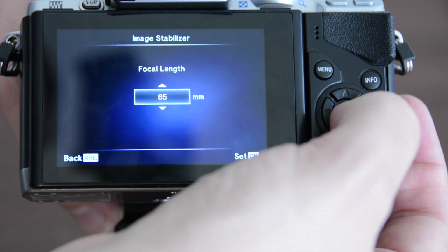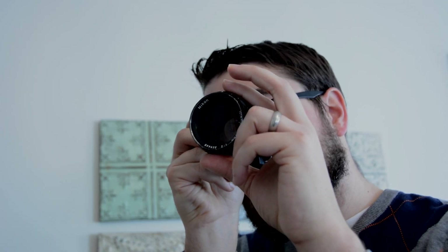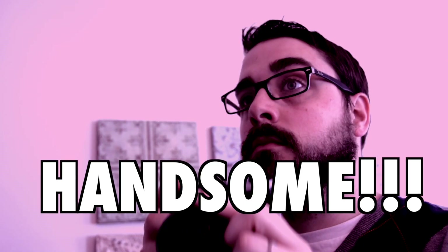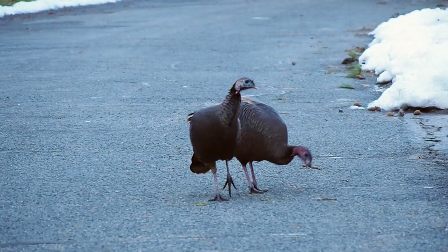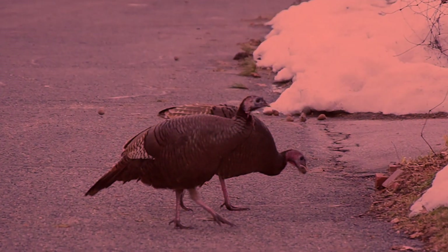Pro tip: you can use the in-body stabilization with vintage lenses — just remember to dial in the focal length in the menu. Here I am using an old Nikon 85 millimeter f/2 with a Metabones speed booster. Stabilization is good for getting wildlife like these turkeys — they wouldn't let me get close to them. That's because of the things I've done.